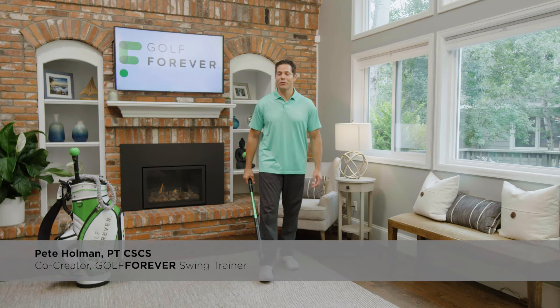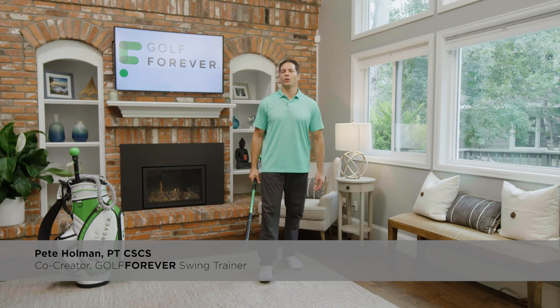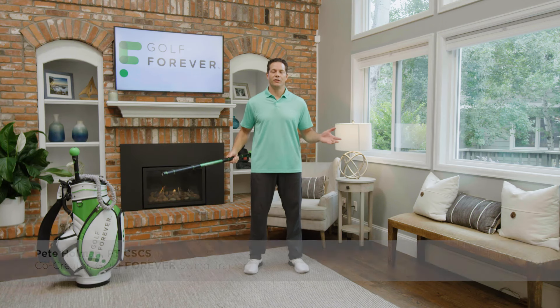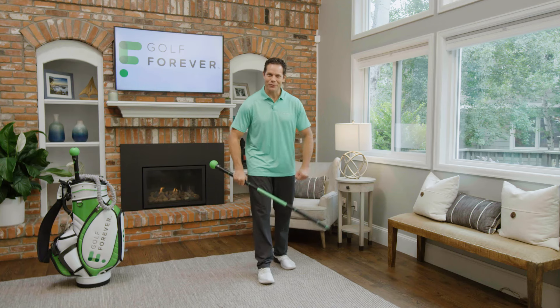Hi, I'm Pete Holman, co-creator of the Golf Forever Swing Trainer. In this setup and basic use tutorial, I'm going to take you through everything you need to know on how to get started using your swing trainer. So without further ado, let's get after it.